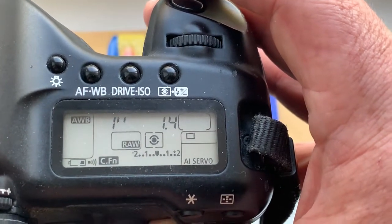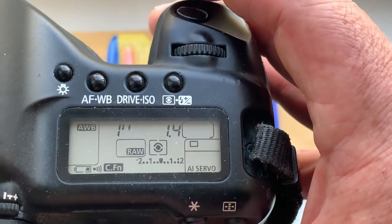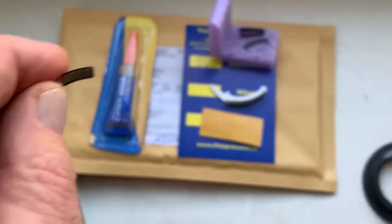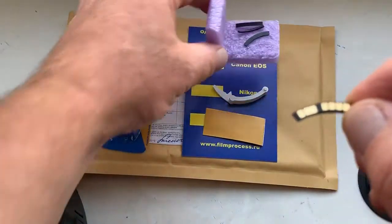You can always reprogram the chip from our programming instructions. I sent the programming instructions to your email. This is your chip — fully working, fully pre-programmed.